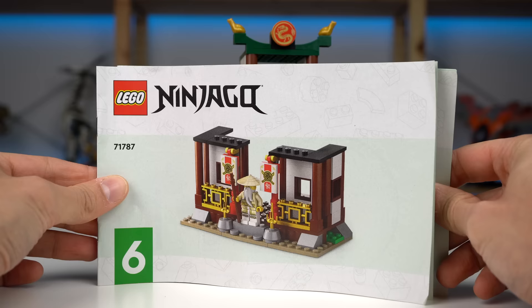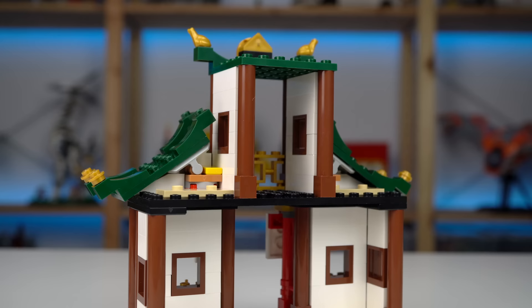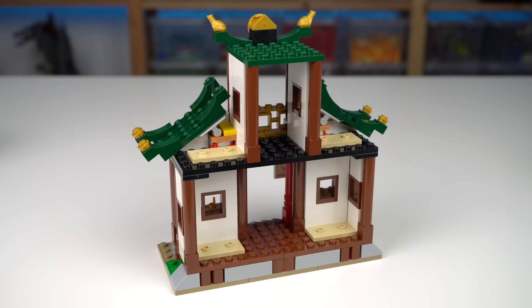The final builds are for the ninja dojo, a building that keeps the style of the previous two — just made taller but doesn't really have anything in it. There are a few jumper plates to which the weapon racks can be placed, but that's about it.